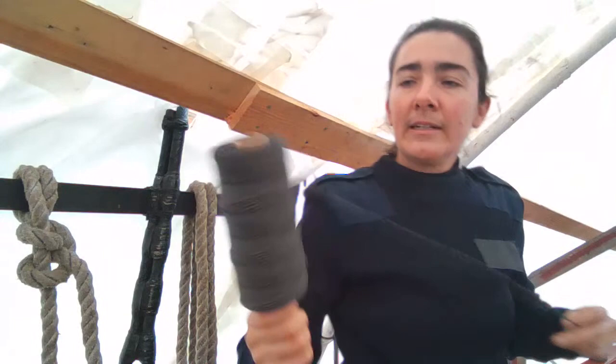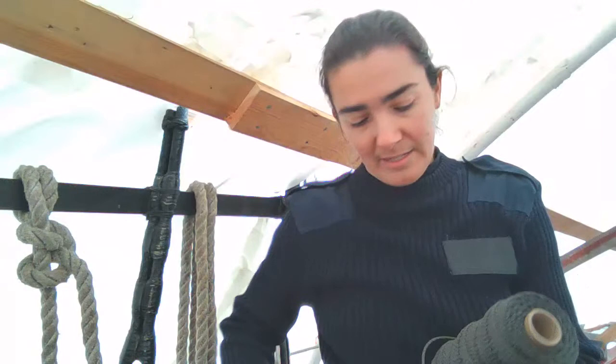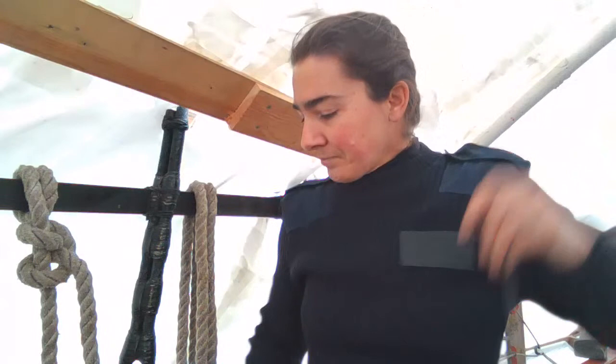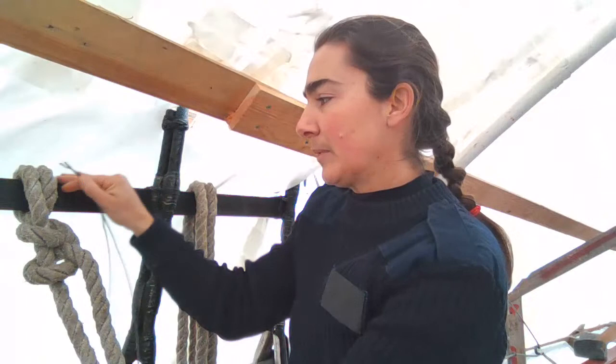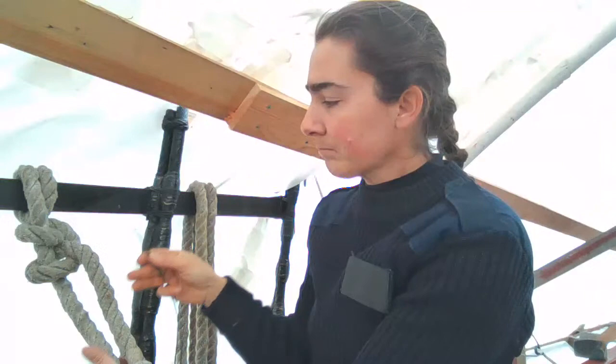We'll start with a flat seizing. We're using tarred nylon seine twine — standard stuff, strong, slightly slippery enough to work with but not so slippery it doesn't hold, and not so gummy you can't pull it tight. As you do more of these, you'll know exactly how much twine you need. It's very professional to use exactly the right amount. This flat seizing we're doing two-part and hand tight — it's a tail seizing, not permanent enough to warrant splicing.